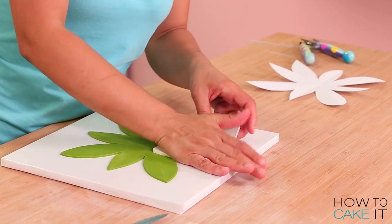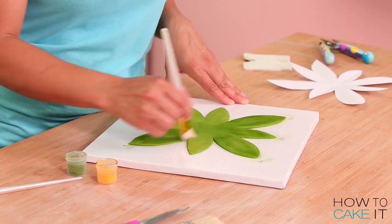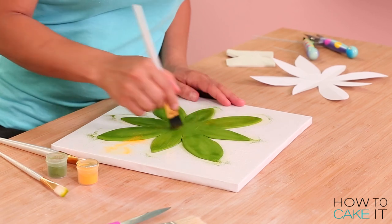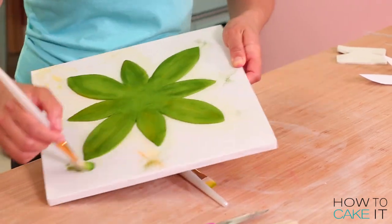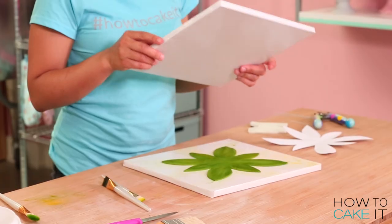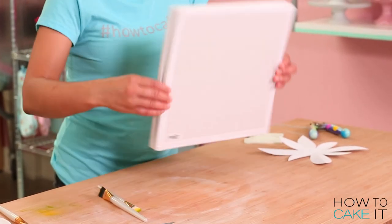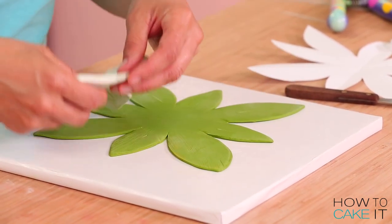I just don't want them to look flat and cartoony. I'm using some dry color dust in green and yellow to give my green gum paste a more realistic natural color. Then I flip my entire green gum paste daisy over and make that same textured impression on the other side.